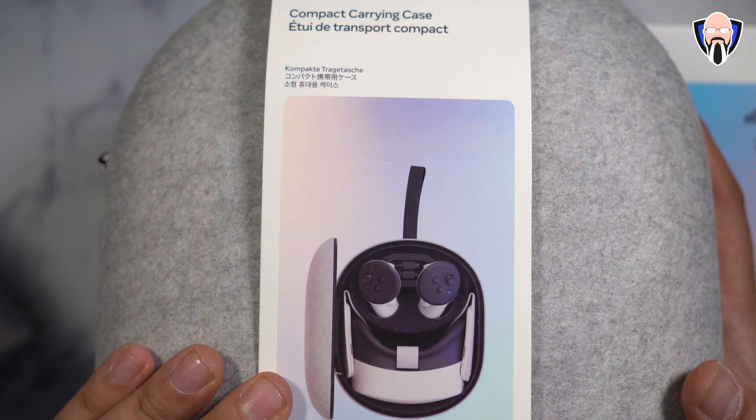One of the nicest things they did here is they also included a hard shell case — this is the Meta Quest compact carrying case. It's intended for both the 3 or the 3S and carries the essentials: your charging cable, charger, two controllers, and the main headset. It's a hard shell case providing nice protection but also a compact size you can travel with, featuring a zipper on the side.